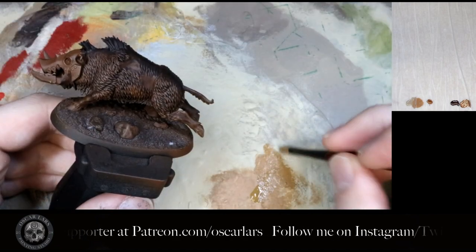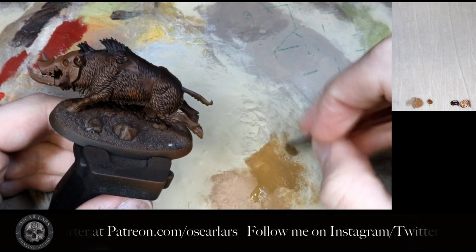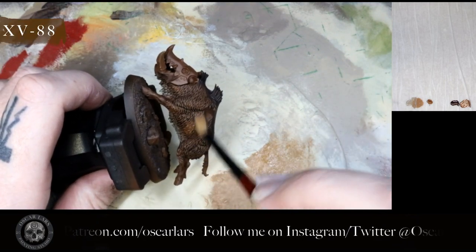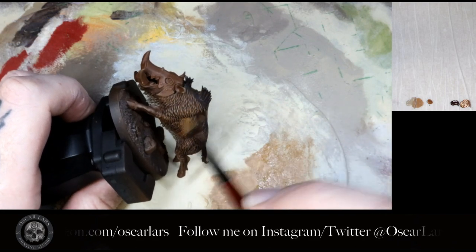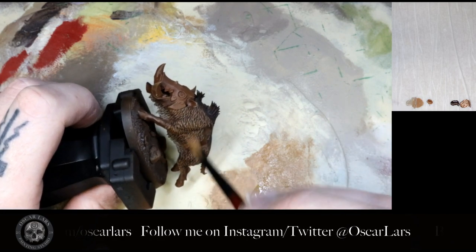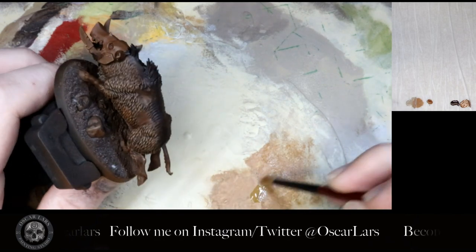When the wash has dried, in step eight we apply more dry brush. For this I'm using the Redgrass Games dry brush for more control. Once again we apply XV88 to the palette, work it into the hairs, and apply the dry brush to the middle section of the fur where the Mournfang Brown base is. If the dry brush hits either the lighter or darker color, don't worry — it will just help make it look more natural, as long as it's not too much.